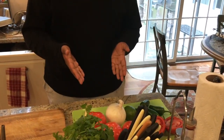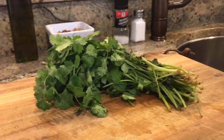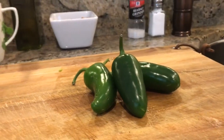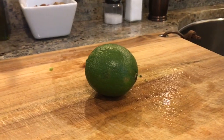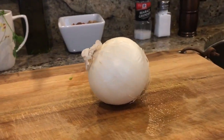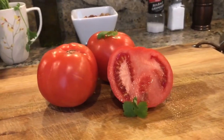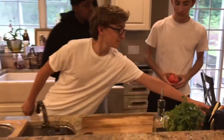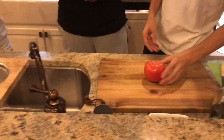Di los ingredientes. El cilantro. Los jalapeños. Una lima. Una cebolla. Y los tomates. Consigue la comida, Miguel y Jacobo. Gracias, señor.